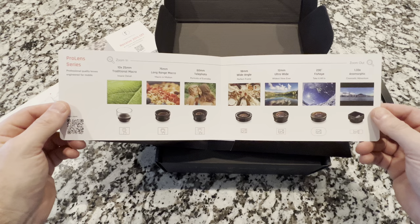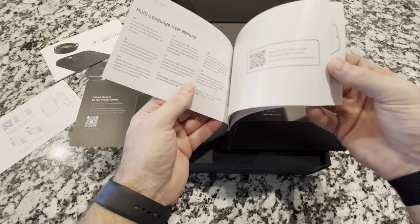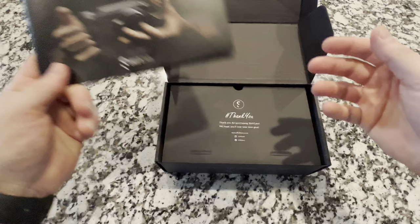You can see their full array of the ecosystem for additional pieces that will all work with this. We'll set that to the side for now. Then we have the getting started manual. That's everything in this little insert. And they have a nice little thank you — 'Thank you for purchasing ShiftCam.'